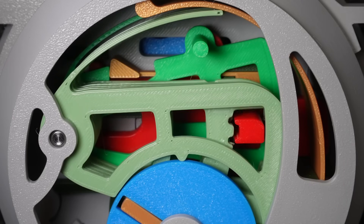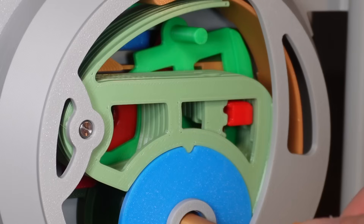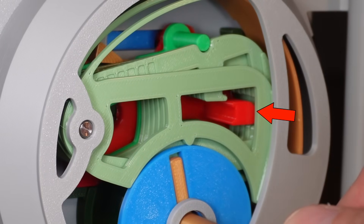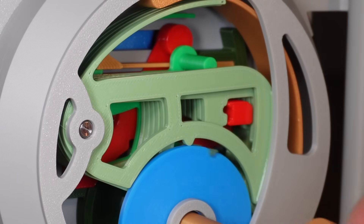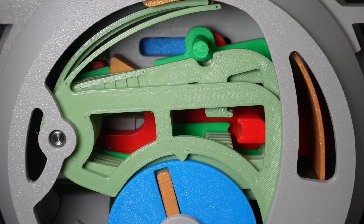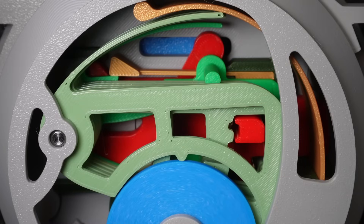The detector is reset by turning the correct key clockwise and pushing the bolt to the right. This only works if the levers are lifted to the correct height, which creates a pocket for the bolt to move. So if a lock picker wants to reset this, they essentially need to pick the lock in reverse. And that's assuming they know there is a detector — if they don't, they could spend a lifetime trying to pick this lock and it would never open.